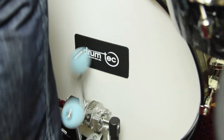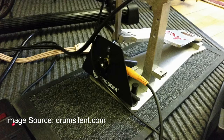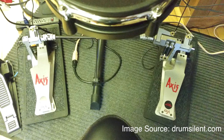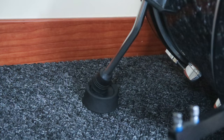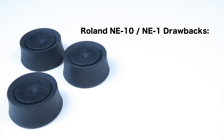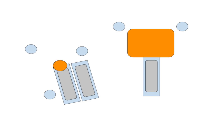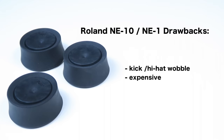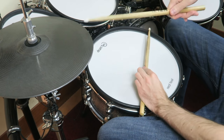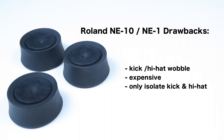Roland offers two products that are supposed to solve this problem: the Roland NE10 and NE1. The NE10 boards are placed underneath the kick pad and hi-hat pedal, and the cylinders are set underneath the legs of the bass and hi-hat stand. They provide an impact noise reduction of 75%, but come with three drawbacks: the kick and hi-hat wobble slightly; you need 3 NE10 and 5 NE1 for a common double bass setup, totaling more than 400 Euro; and they only isolate kick drum and hi-hat, even though all other pads transfer vibration through the rack as well, so the full kit is not decoupled from the ground.